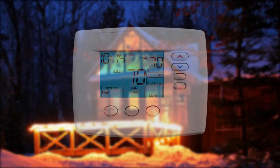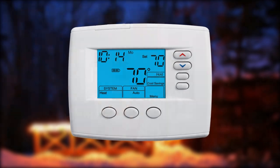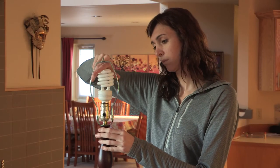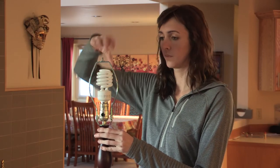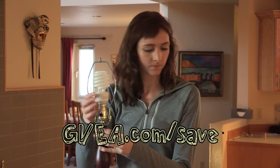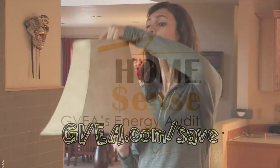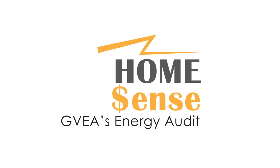A programmable thermostat can pay for itself in as little as a month, and the savings add up year after year. Ester has the power to use less, and so do you. Go to gvea.com/save for more energy saving tips, and while you're there, sign up for the HomeSense Energy Audit.